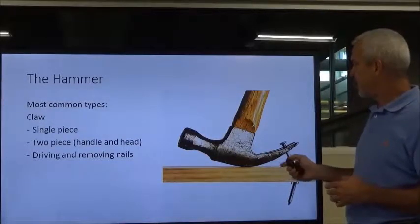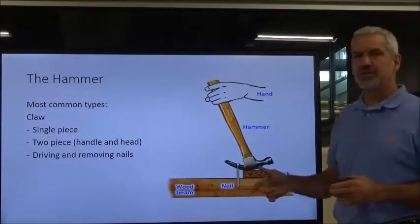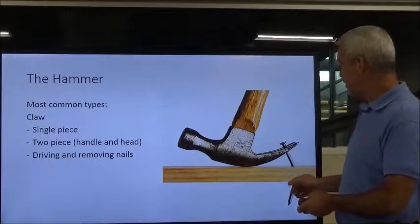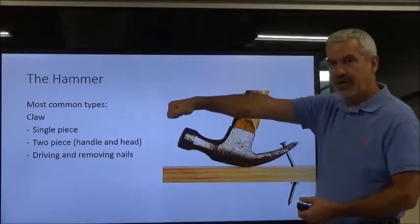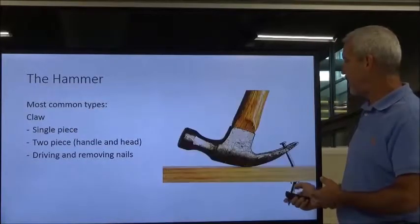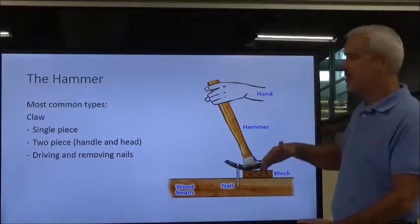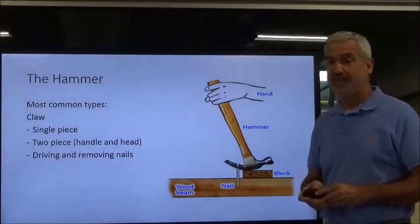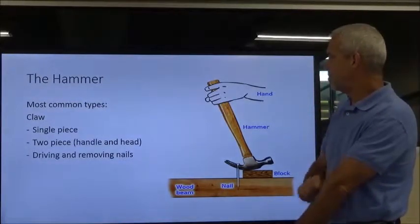There's a trick when pulling out longer nails. Once you've started pulling the nail and the handle rolls past a certain point, you can run out of leverage. You can stick a block of wood under the head to give additional extension to pull longer nails out. This block also keeps you from marring finishes.